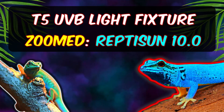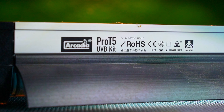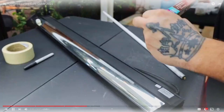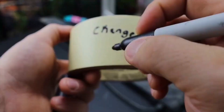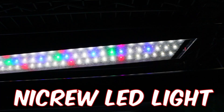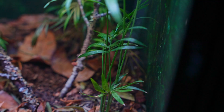For UVB light fixtures, I recommend a T5HO Reptisun 10.0 from ZooMed or the Arcadia 6%. Out of the two brands, I personally like Arcadia better. UVB bulbs don't last forever — they're only really good for about 10 to 12 months. When you install your bulb, put an install sticker on it with the date, and just change it out a year from that. For additional lighting for aesthetics, I use a Night Crew LED light on all my bioactive setups — it grows my plants really nicely, and thanks to its different colors, it makes the Electric Blue Day Gecko's colors really pop.